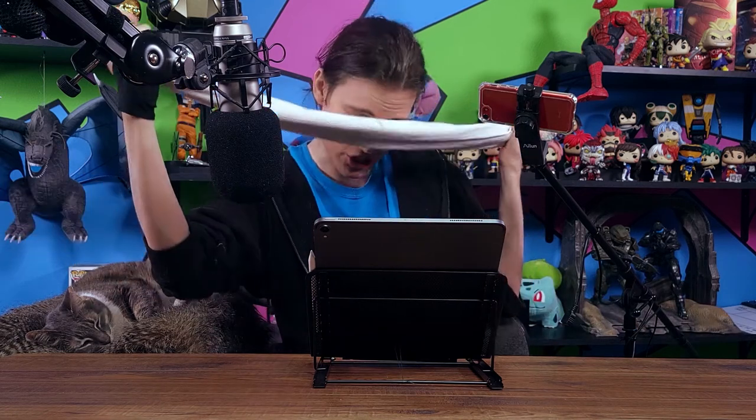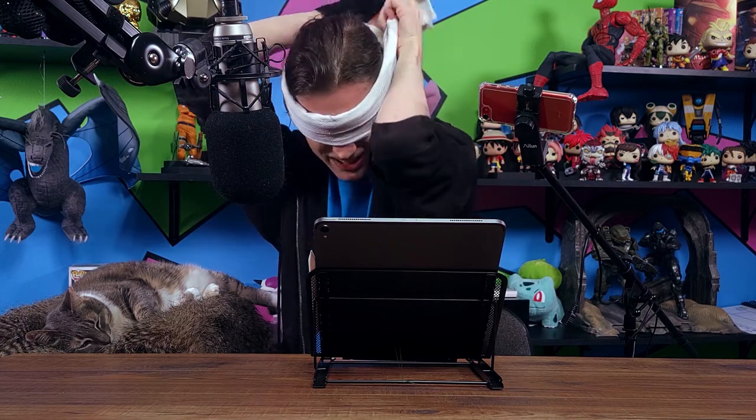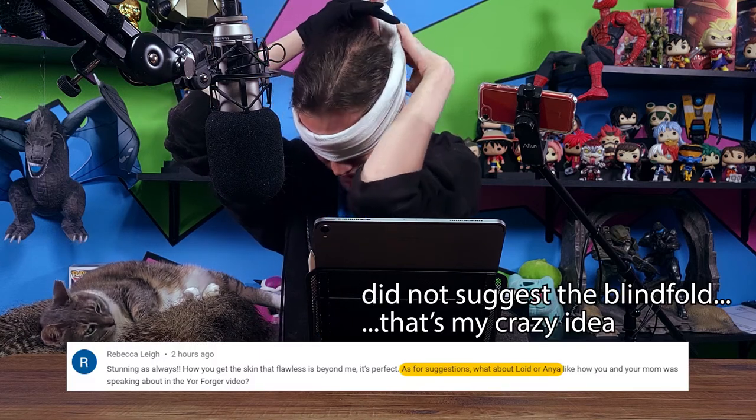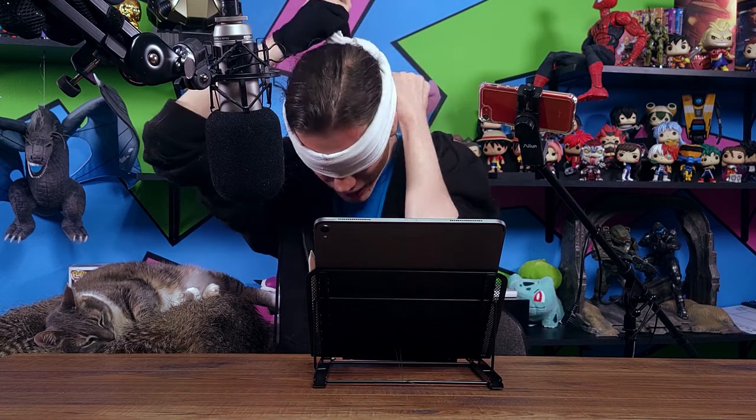The suggestion for today's sketch and painting — well, eventual painting — comes in from the comments section. Thank you. Looking forward to the eventual painting, although I'm sure this process today is going to be terrible.